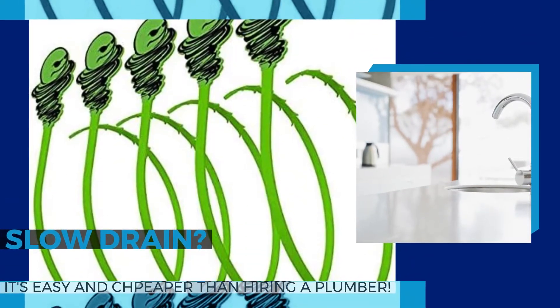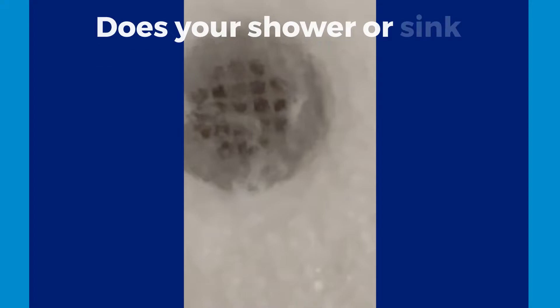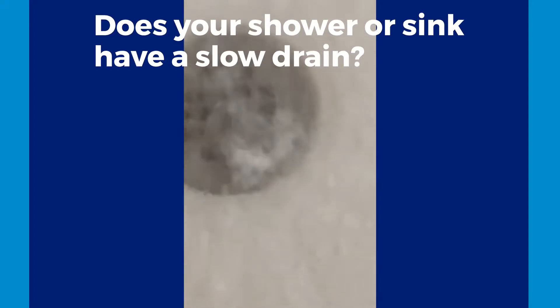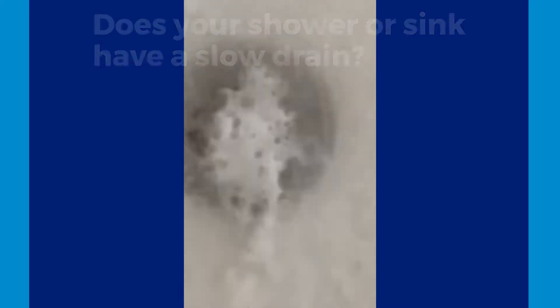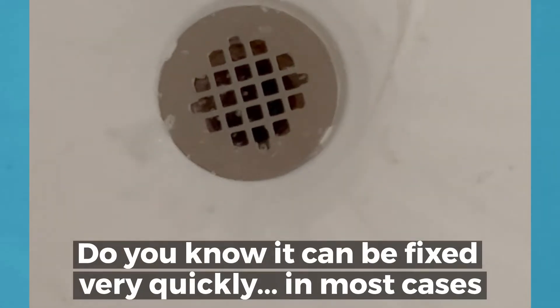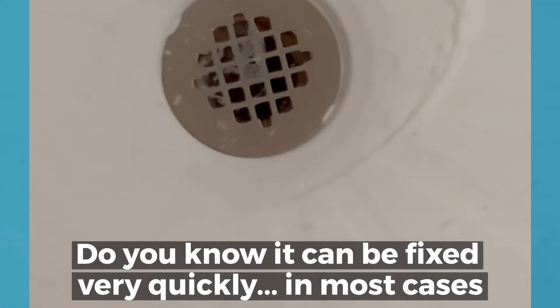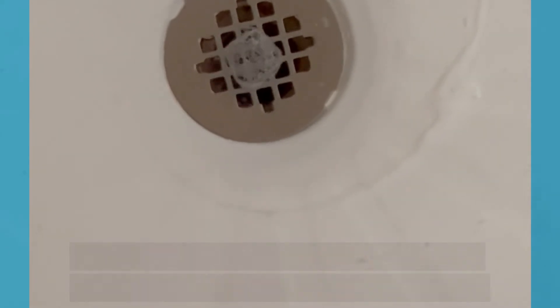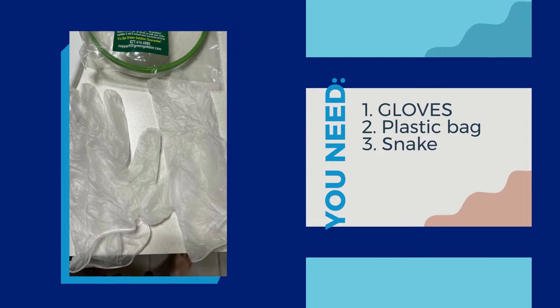Hi everyone, Gabrielle Helene with Just My Input. Are you dealing with a slow drain when you take a shower? Do you have standing water at the bottom like this image is showing here? This is actually my shower — I did this this morning. I've been dealing with a slow drain for a while now and I decided to do something about it.